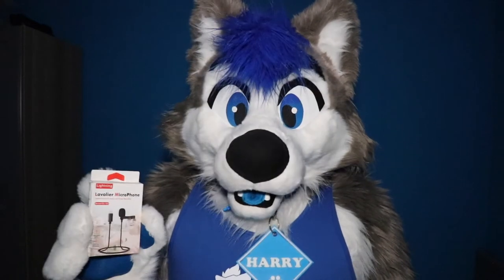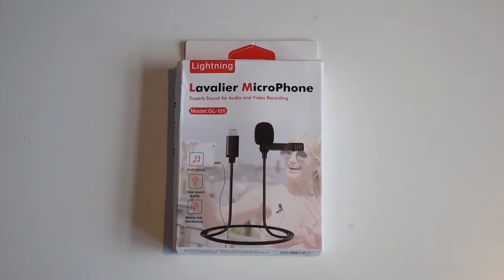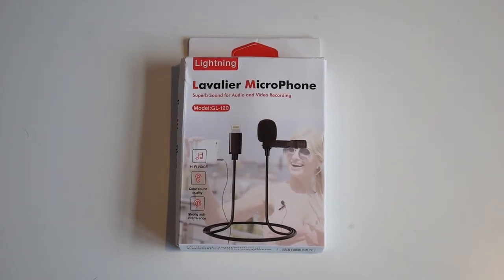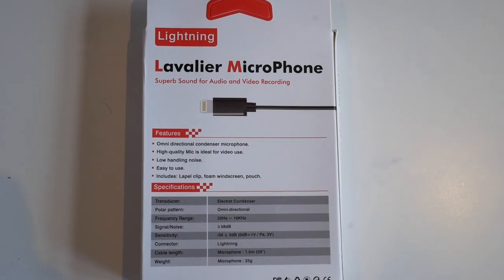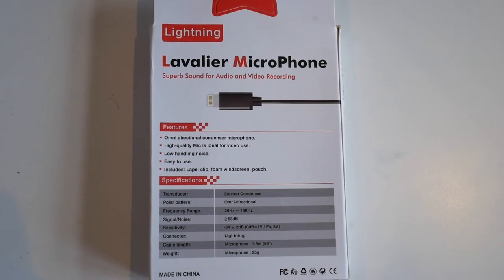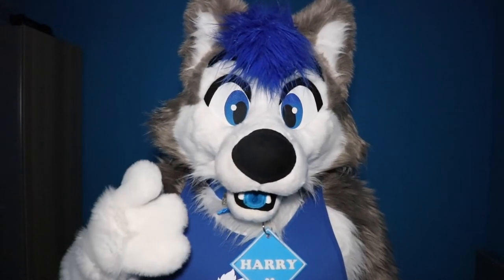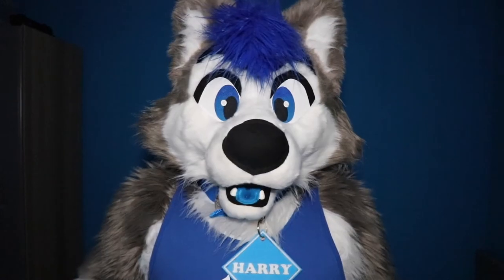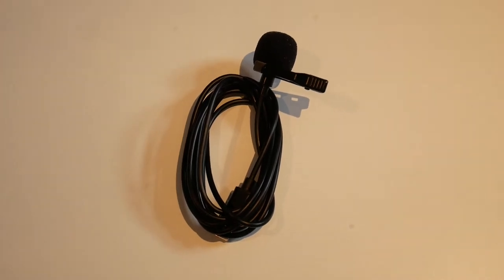Considering how little I paid for this, it actually is a pretty good microphone. Here we have the front of the box, which shows the basics — the microphone itself and a few minor details — and if we flip the box around, you can pause to read the specifications and information about the microphone itself. I didn't do an unboxing of this microphone, mainly because there wasn't really much in terms of contents in the box. There wasn't any plastic packaging — it was just basically the microphone alone with a bit of Velcro wrapped around it.